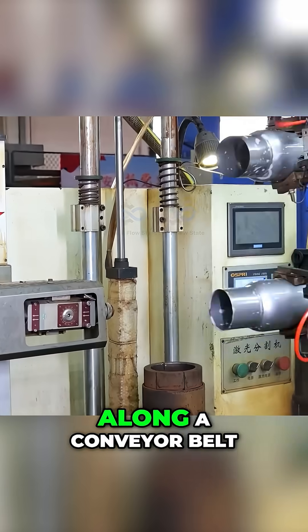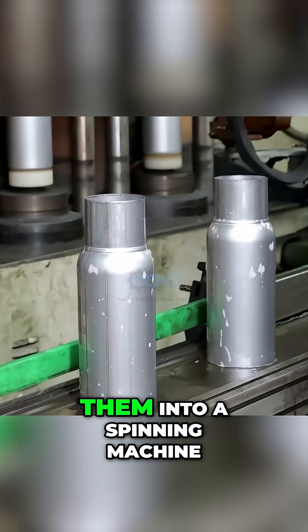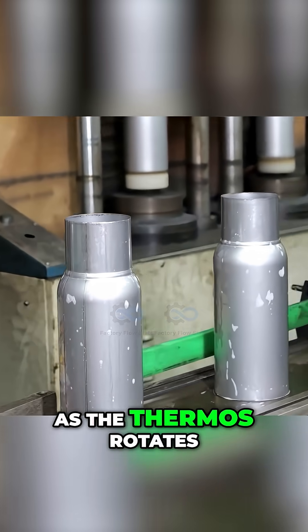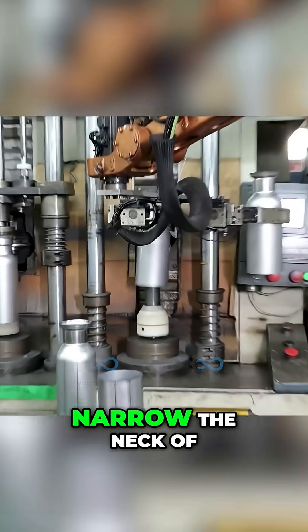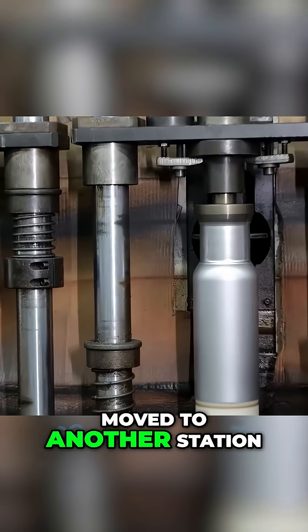The thermos bodies move along a conveyor belt to the next station. Here, another robotic arm places them into a spinning machine. As the thermos rotates at high speed, precision tools shape and narrow the neck of the bottle. The shaving process continues as the thermos is moved to another station.